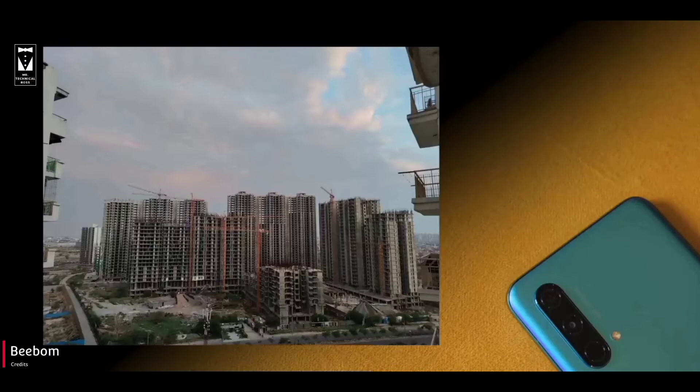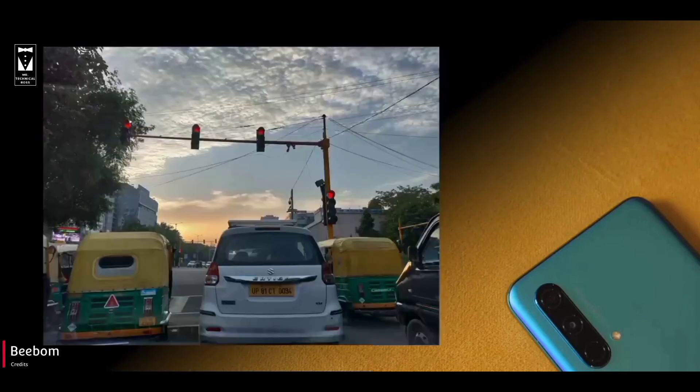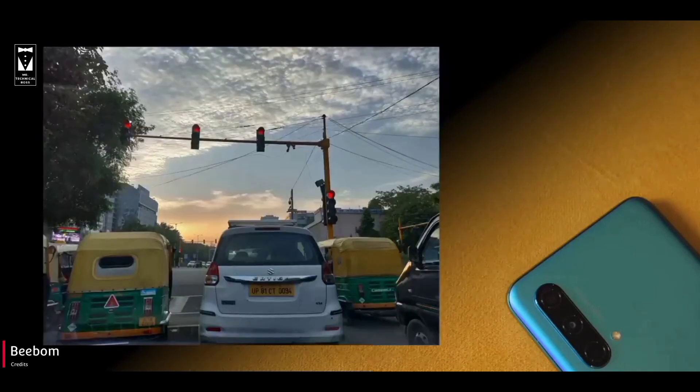Here are some camera shots — do check this out, the camera quality is decent. Do let me know in the comment section what you guys think about this camera. And if you are enjoying this video, a subscribe to the channel would be appreciated.